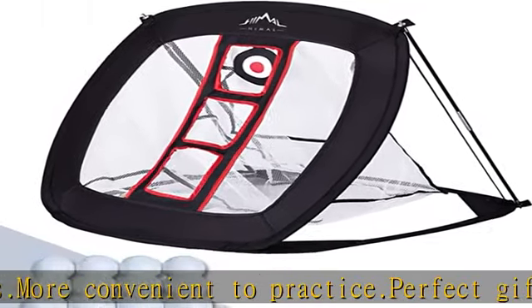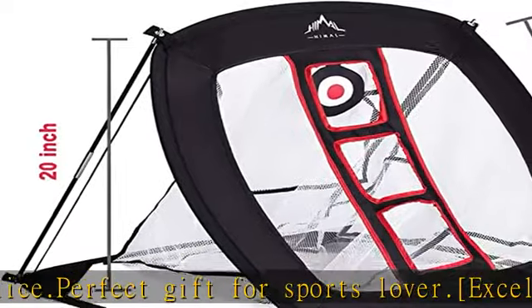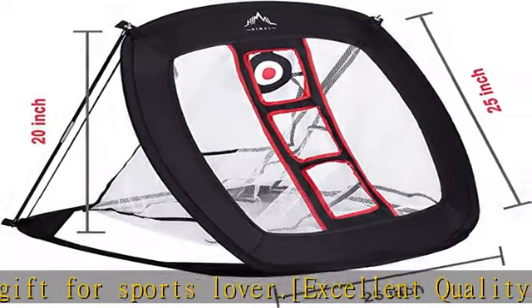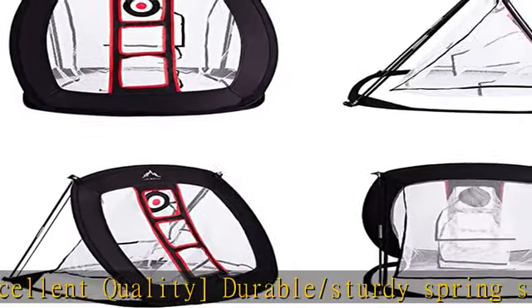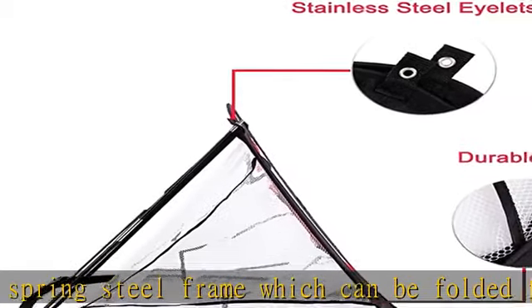Super convenient for transportation and storage. Satisfaction guaranteed — we offer a free exchange or refund service within 45 days after purchase, and a one-year limited warranty. Don't worry to buy. Check the description to get this product today at the best price.